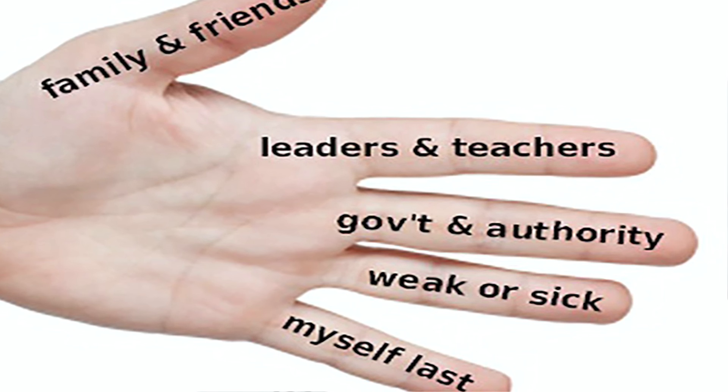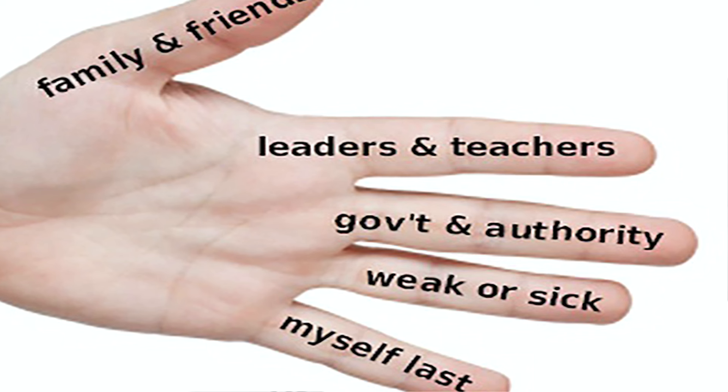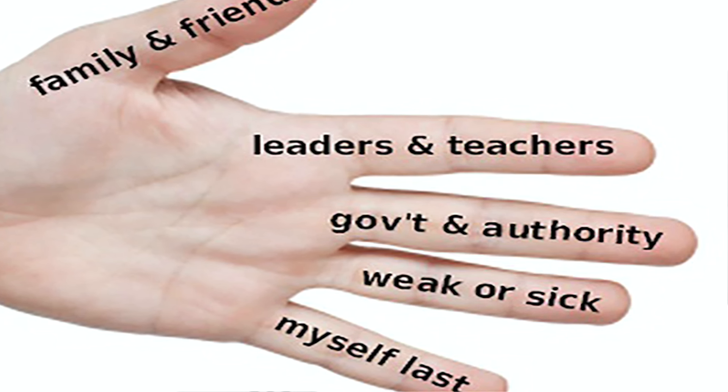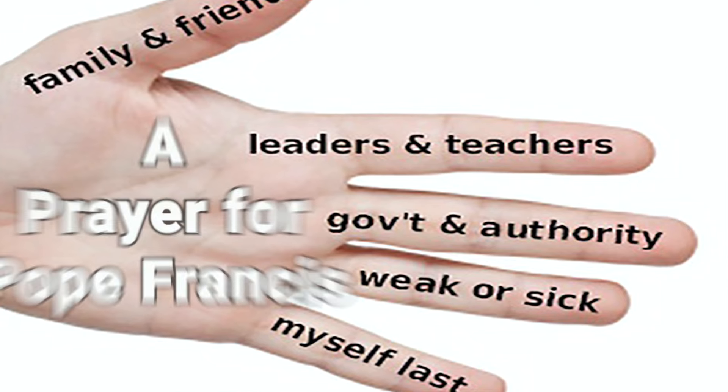Feel free to add an Our Father, Hail Mary, and Glory Be following the five-finger prayer. And don't forget to pray for the Holy Father.